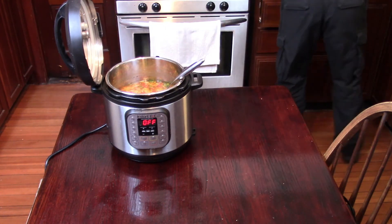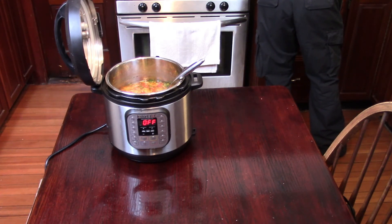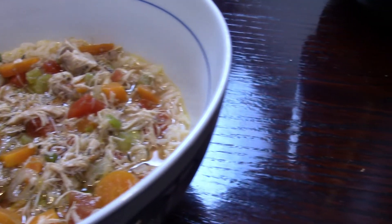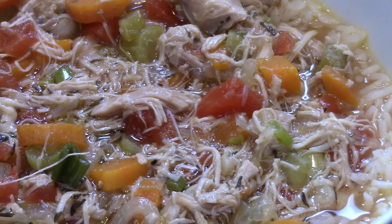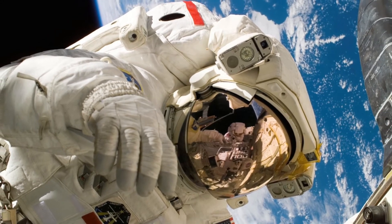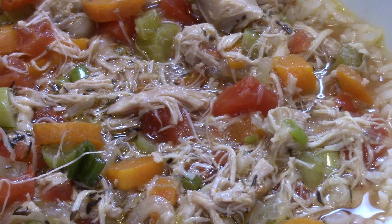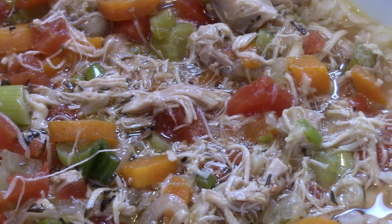Another benefit of using rice or pasta separately is you can adjust how many carbohydrates are in this soup. And that's it — this soup is ready to serve! You can get this soup ready in under an hour. It's a great meal full of protein and veggies, whether you're a puppy or an astronaut. If you like this video, click the like button. If you want to see more videos like it — especially Instant Pot recipes — click subscribe and let us know in the comments what kind of videos you enjoy.